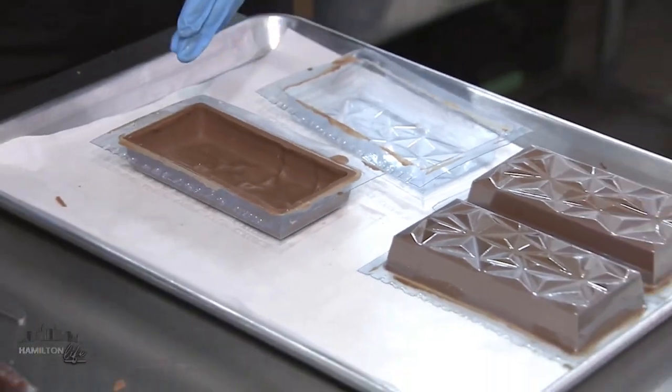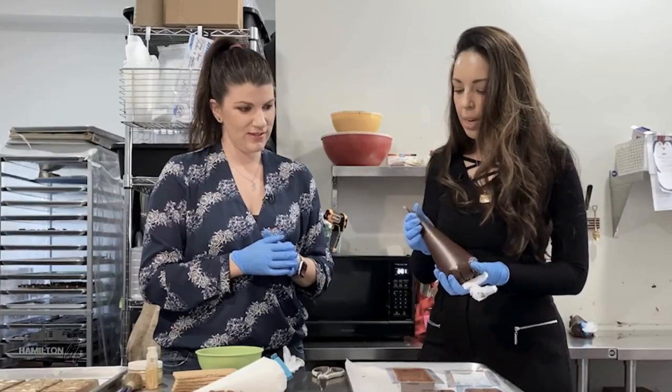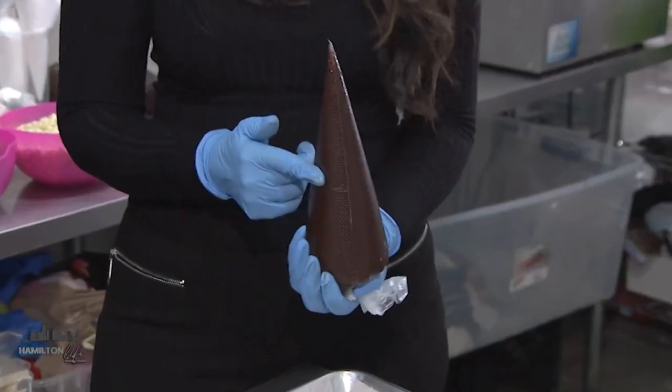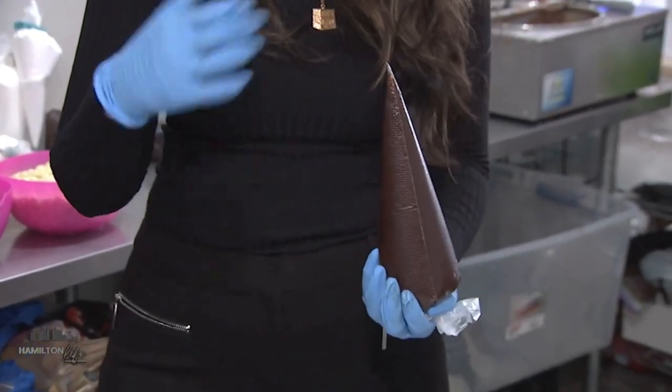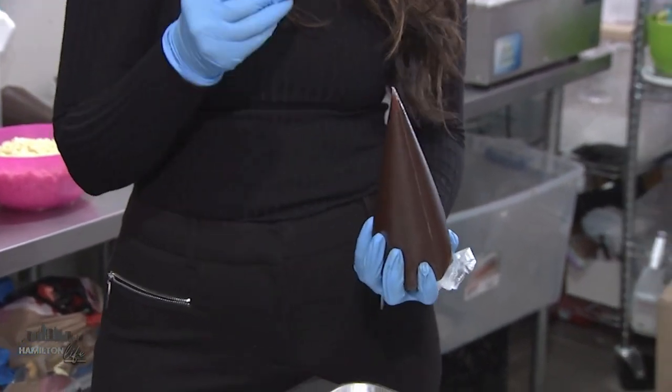So we obviously have some pre-made molds here because we didn't want to wait for them to actually harden. The power of show business. So the next step — this is actually dark chocolate ganache. The reason we went with this one is we felt like there was a lot of sweetness happening in this bar, and we wanted a really rich dose of chocolatiness.